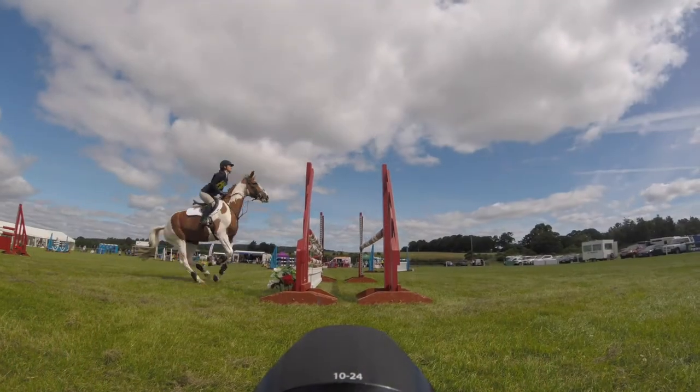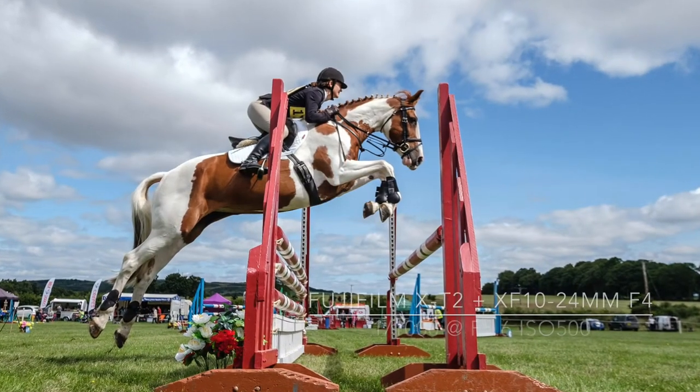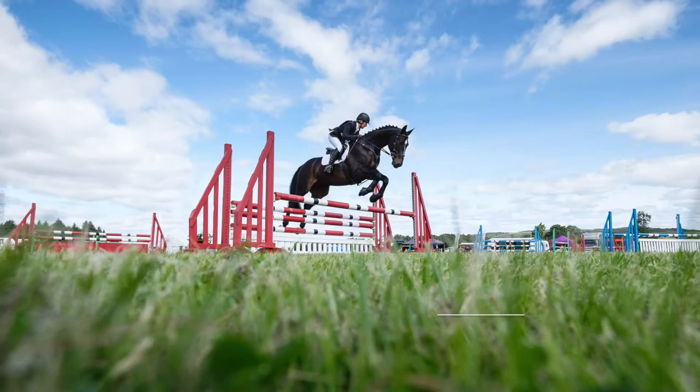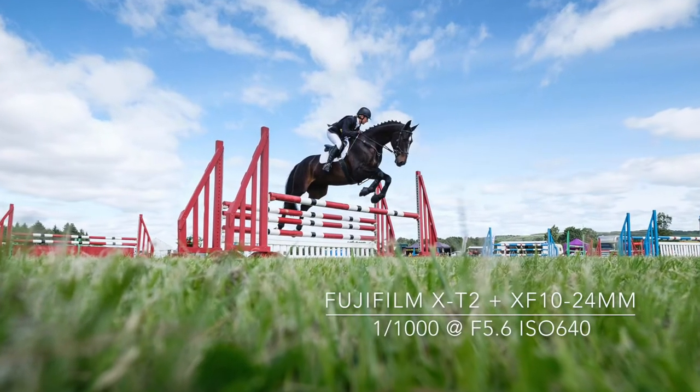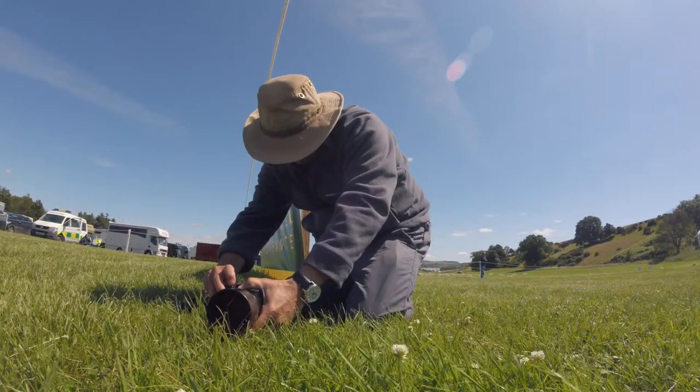Another lens I used in the show jumping arena was the 10-24 wide angle zoom. I was able to get low beside one of the jumps to capture a different angle. The X-T2's articulated screen came into its own when shooting from low down.